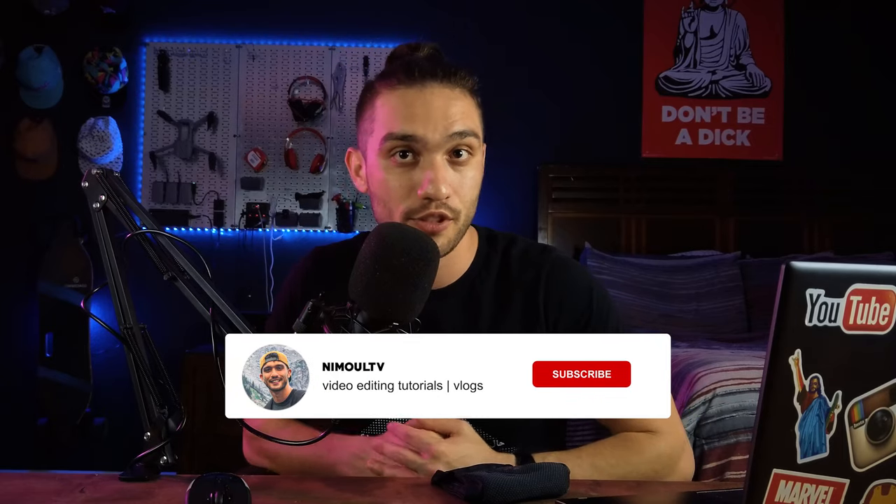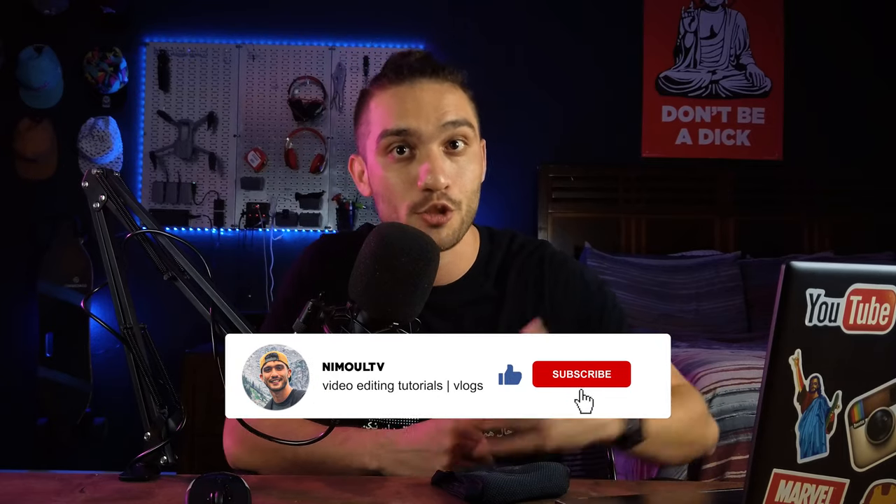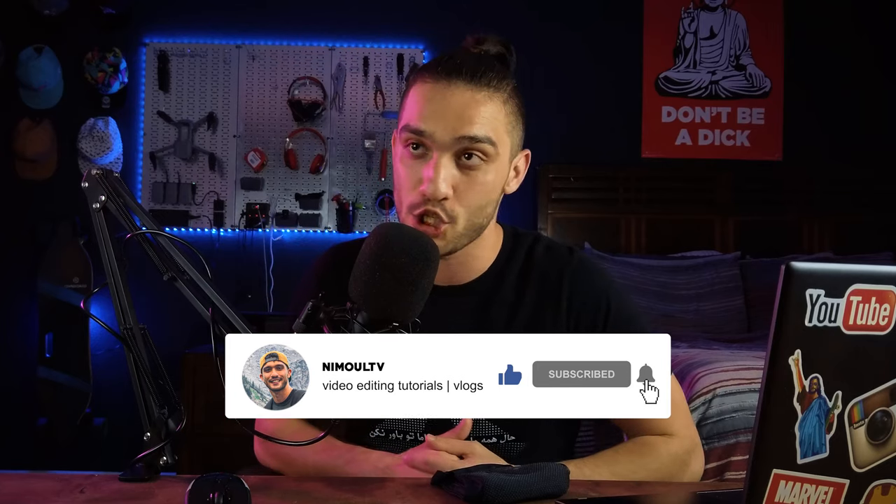Salam my friends, welcome to a brand new video here on my YouTube channel Neumult TV, where I post lots of tutorials, tech reviews and a whole bunch of cool stuff. If this is your first time watching, make sure to subscribe and turn on your bell notifications. By the end of this video, if you found value in it, make sure to give me a thumbs up and like the video.